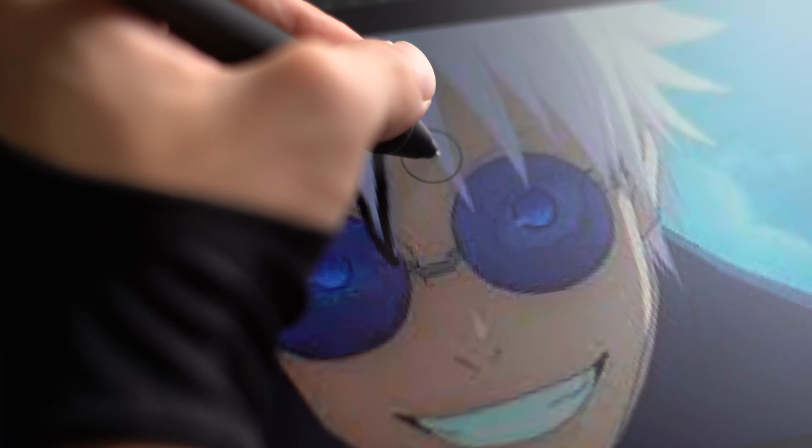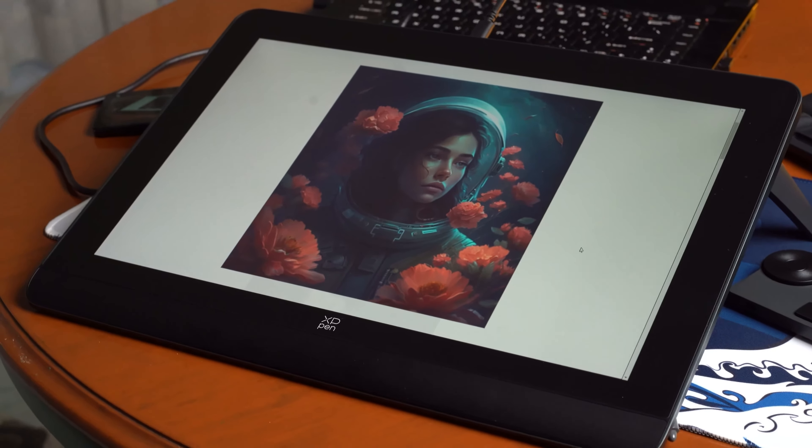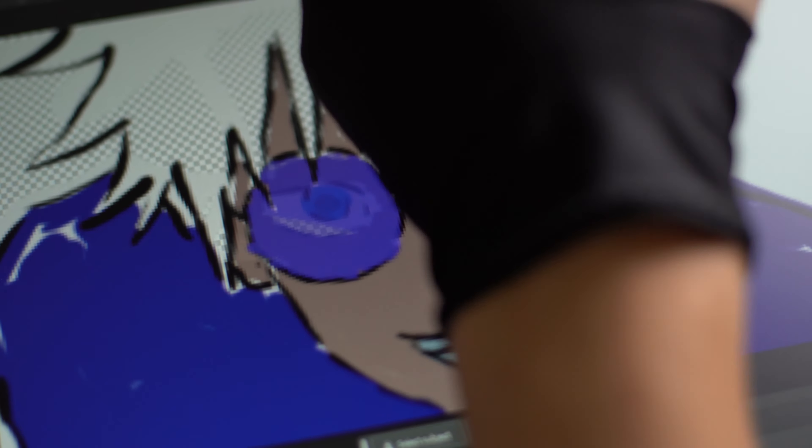Overall, the Artist Pro 16 Gen 2 from XP-Pen feels pretty solid in build and performance. It gets an official price tag of 29,999 pesos from the XP-Pen Philippines website, but is currently on sale at the time of recording for 24,999 pesos. There are other similarly priced drawing tablets out there that are just as good relatively, so consider the XP-Pen Artist Pro 16 Gen 2 for this nice stylus case and these cool flip-out... Oh no — feet!